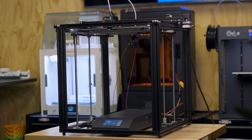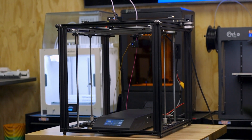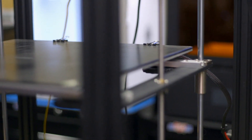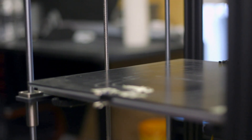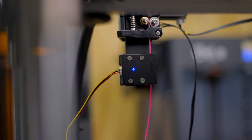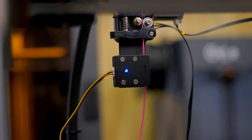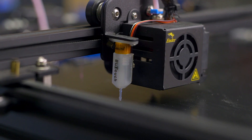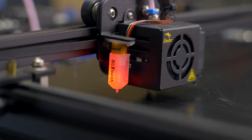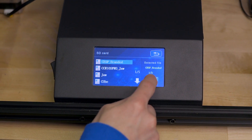Although it's related to the Ender 5, the Ender 5 Plus reconfigures the build plate to be supported from both the left and right, rather than a cantilever design from the back. This helps keep the entire build plate well supported and allows the Z axis to have smooth, consistent motion. For an improved user experience, a filament runout sensor is mounted inline with the filament path to make sure your 3D prints aren't in danger of running out of material. A BLTouch automatic bed leveling sensor makes bed leveling simple and easy, and a touchscreen allows for easy and intuitive navigation.